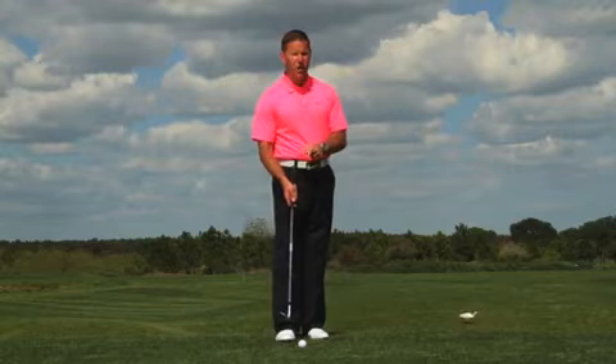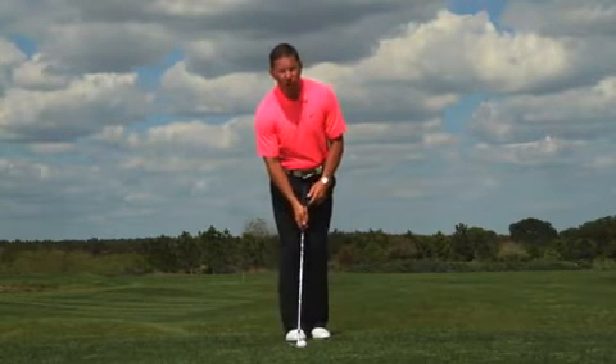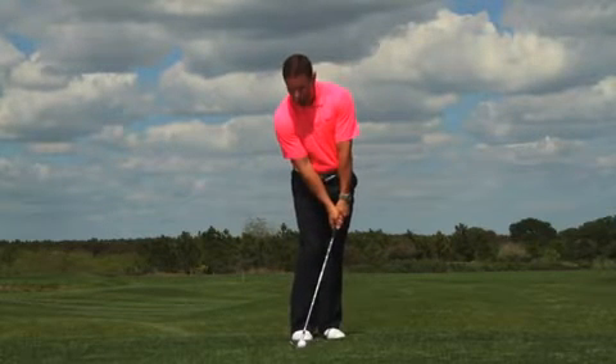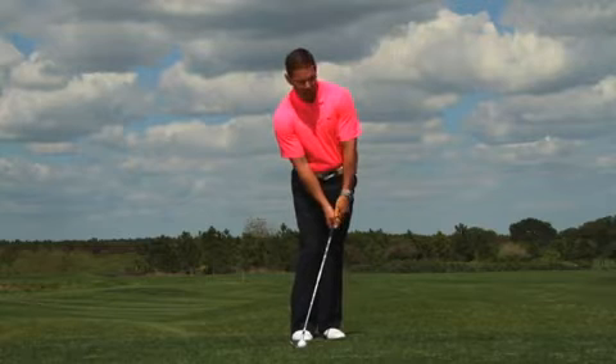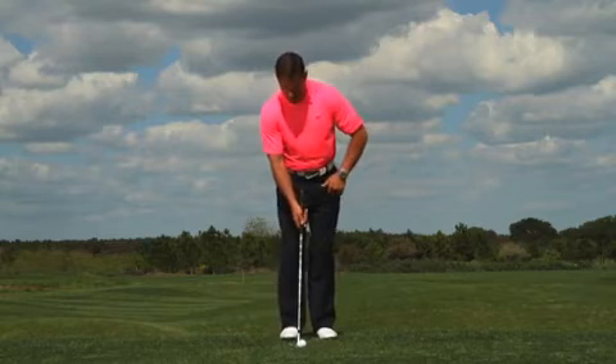How can you take a 56-degree wedge and hit different shots with it? You'll change your setup. If you want to hit it low and make sure the ball rolls out, play it back in your stance and get the hands forward, which is going to de-loft it and help the ball come out lower and roll.